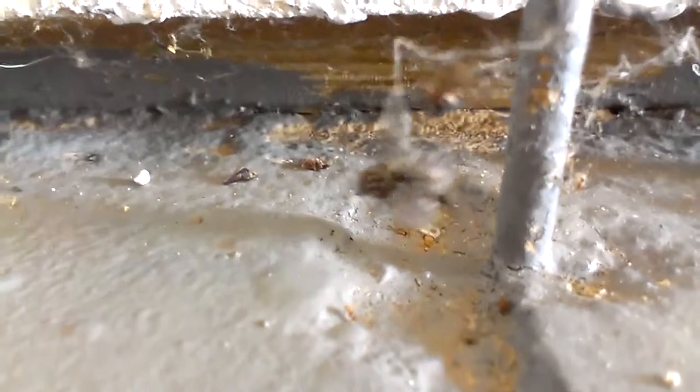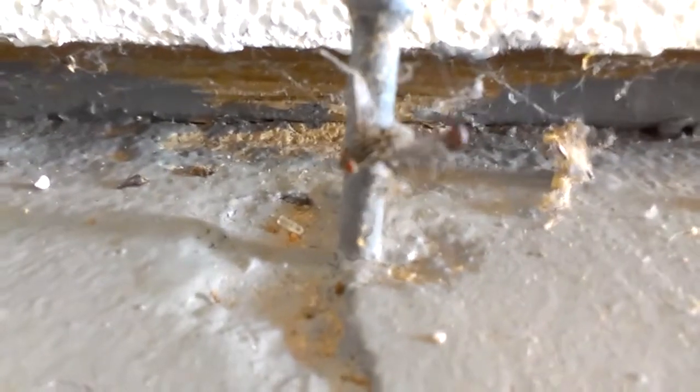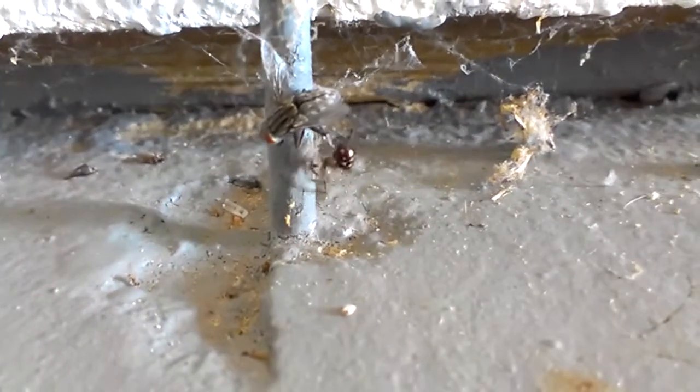Finally, he finishes the wrapping process. The fly is completely dead and he can now begin to feast. He ties the fly to the pole on the ground for easier eating.